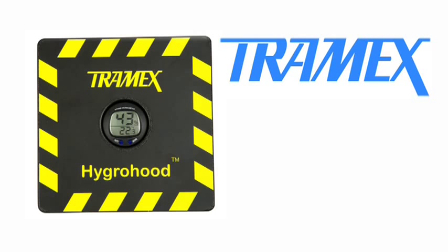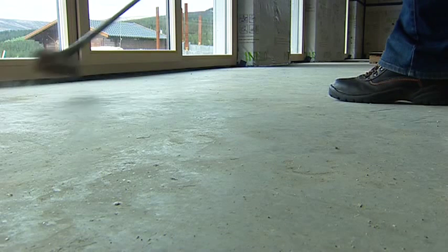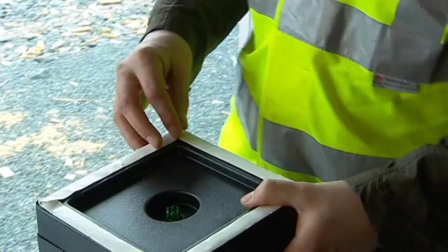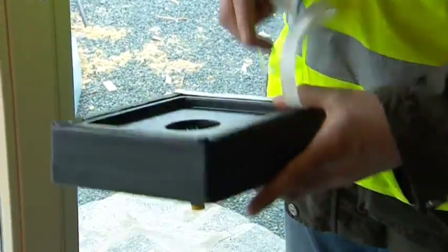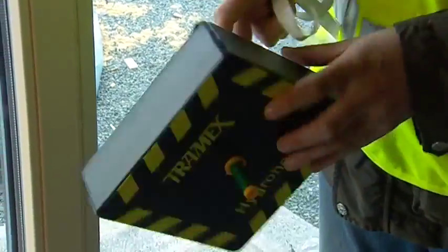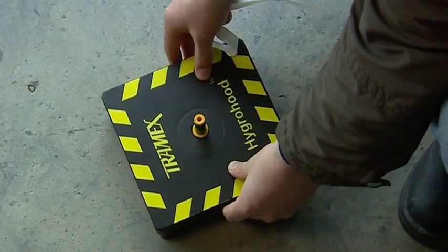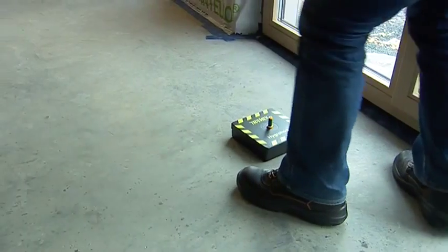To perform an RH hood type test, simply position the Tramex Hygra hood on the floor slab, ensuring the surface is free of any foreign materials and swept clean of any dust. Using double-sided preformed adhesive sealant tape, seal the insulated Hygra hood to the concrete surface, slide in the plastic hole liner and seal with a stopper.